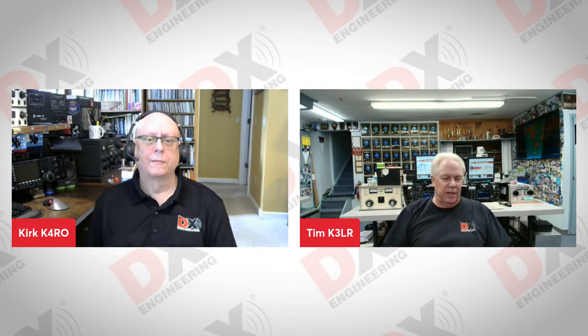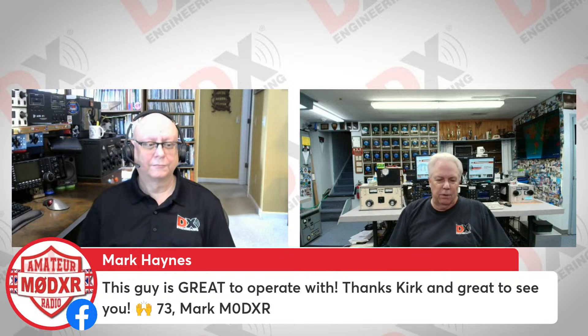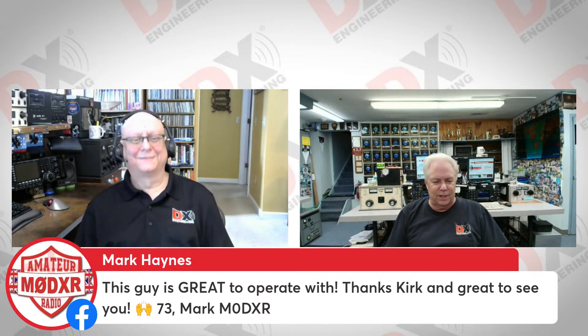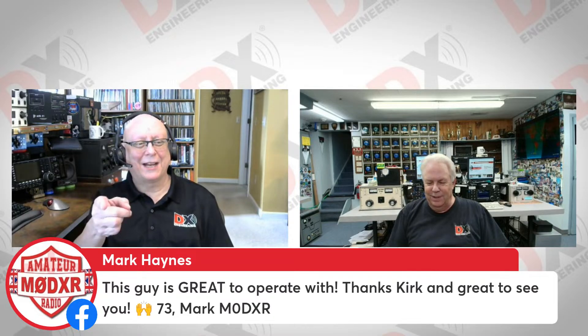To be with Jim AD4EB mobile — he is a mobile professional, a really great operator, and he's taken the mobile thing to a whole new level. It's a great idea. I think we'll try to have Jim on — his presentation at Contest University this year about his mobile setup was just fabulous. There were a lot of tips about installing HF radios in the mobile that would be really great to share with our viewers and customers.